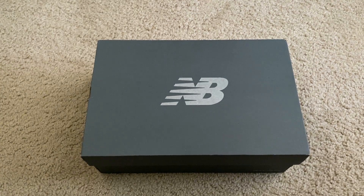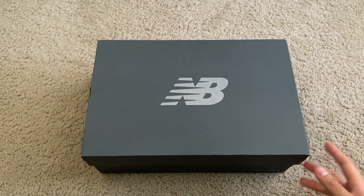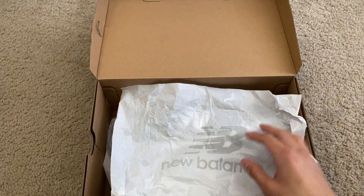What is up guys, today we're going to be looking at this New Balance Classic Men's Sneaker. So without further ado, let's go ahead and open this up.